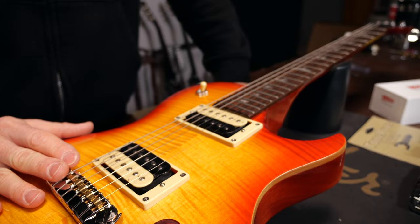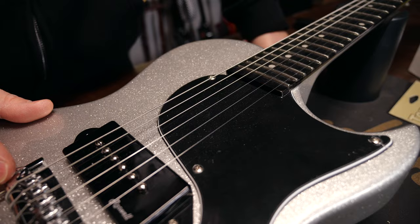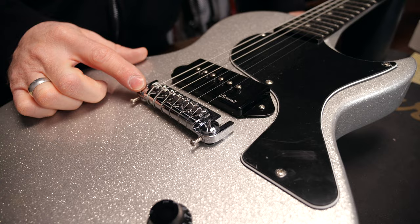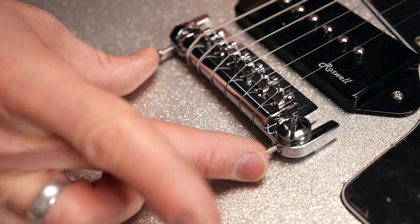There are guitars that come with a modern wraparound bridge, like this PRS SE245 and the Harley Benton SC Jr. Both of these bridges work the same way. You'll find independent and adjustable saddles on the bridge. The idea is to leave the saddles in the middle at first and adjust the bridge with these two screws, then fine-tune the intonation per string with the saddles.